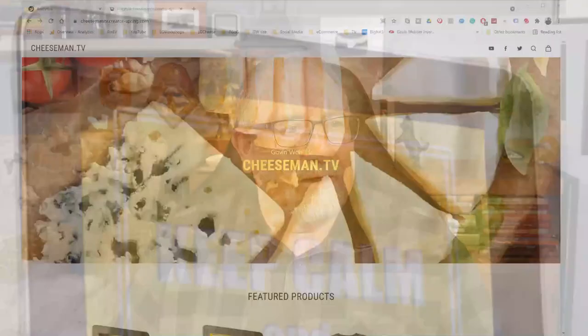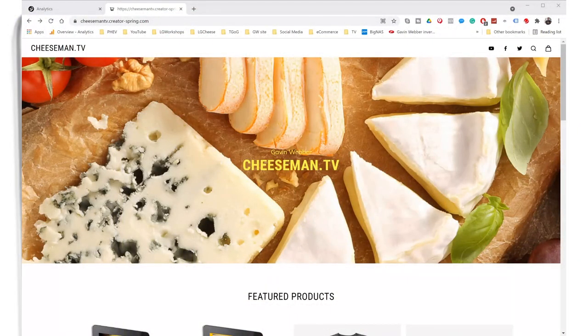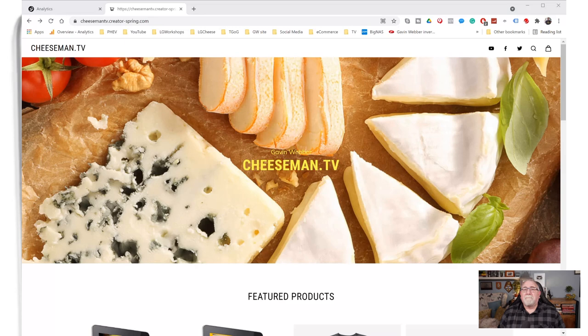It's available in PDF version and you can get it over at my Teespring store. Let's just have a look at that, shall we? We'll talk a little bit about the book. So we're at the Teespring store — it's cheeseman.tv — I will put the link in a card up the top here, and I also put a link down below in the description to the store. So it's cheeseman.tv.creator-spring.com.